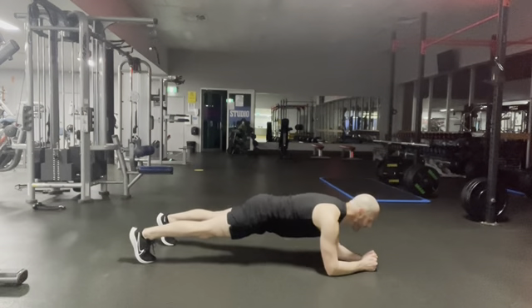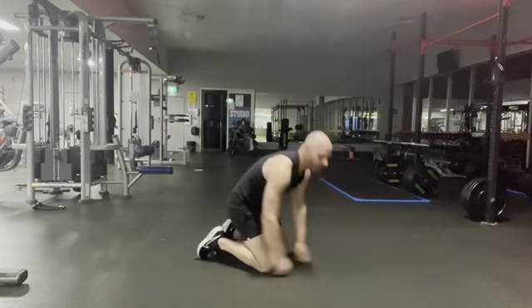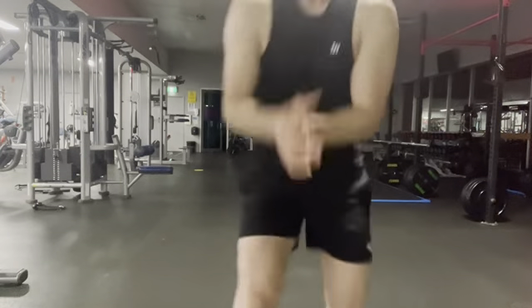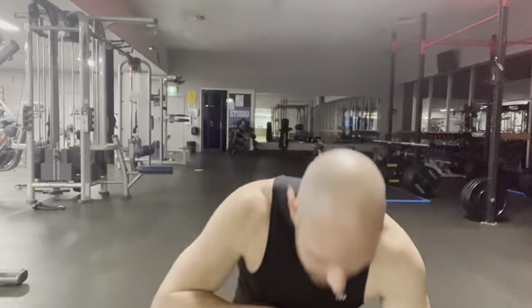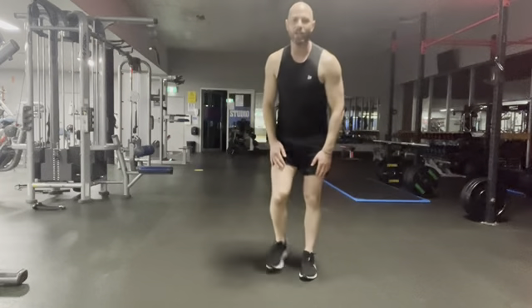Ten to go. Okay, that's it — one round down. We're going to go from the top. We're 15 minutes into the workout. Let's get one or two more in. First one — shadow boxing combination. Find your fighting stance.